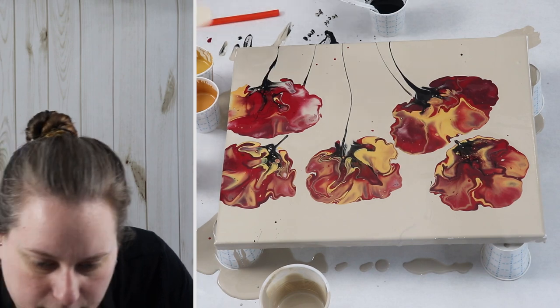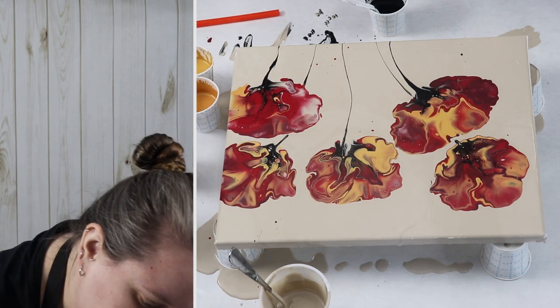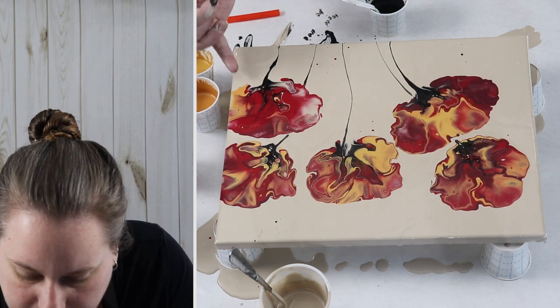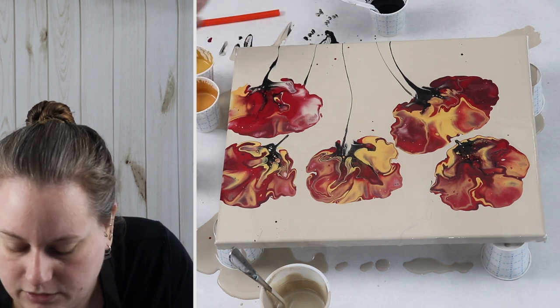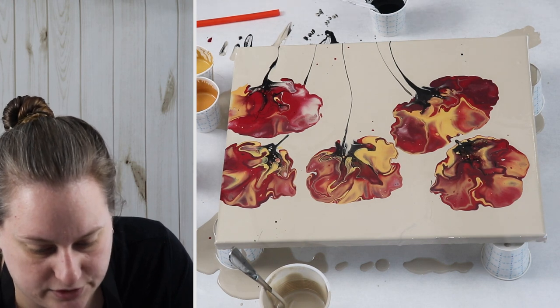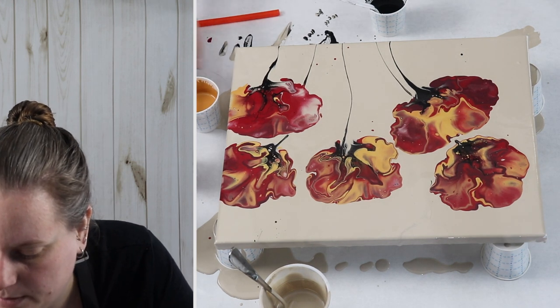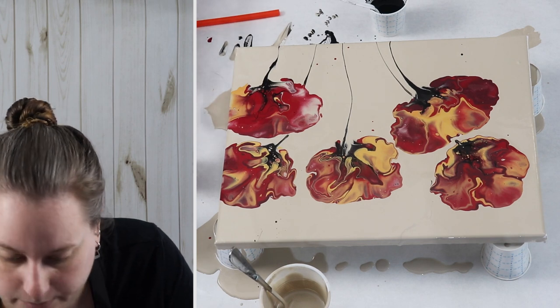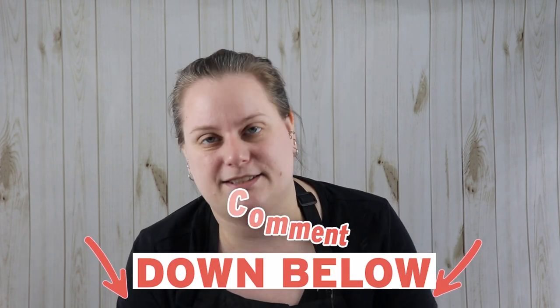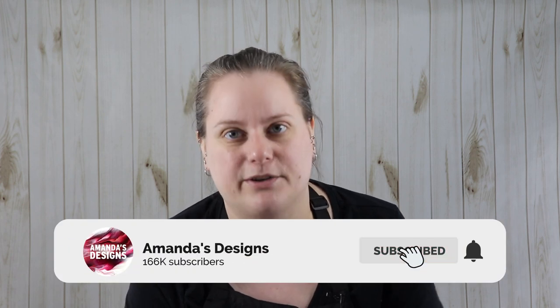I'm going to let this dry and we'll get some nice up close pictures of it. It looks really cute — I really like the way the colors blended. You can get some really nice details; there's one petal and then you have the red, so I really like mixing up my colors and not just doing one straight color for each flower. I have a lot of leftover paint so I may do some dips with this. I hope you guys enjoyed today's video — let me know what you think down in the comments below if you have other ideas for color palettes or different types of flowers you'd like to see me try, and I will see you guys in the next video. Thank you so much for watching!